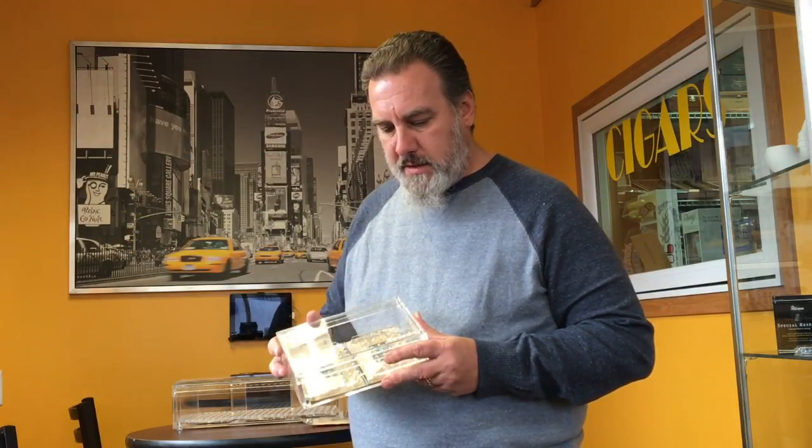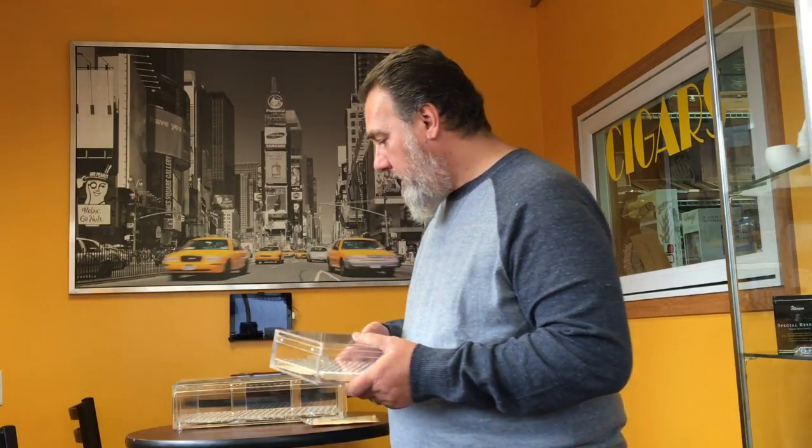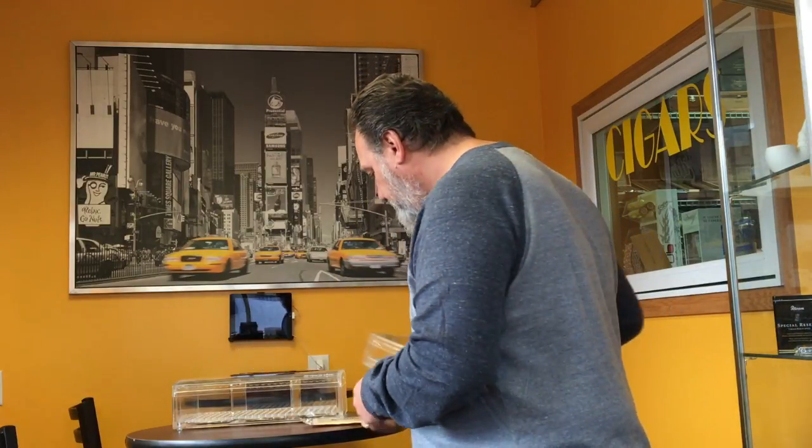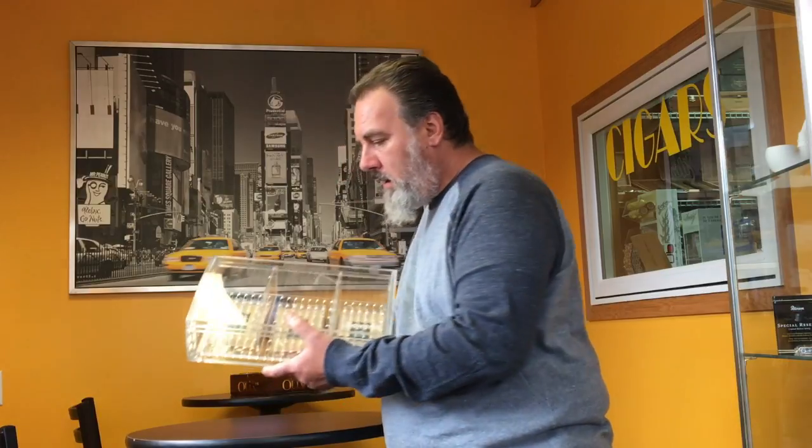The smaller humidor will hold about a dozen Churchills or maybe 20 Robustos — it all depends on the diameter of your cigars. It makes a nice presentation though; you can see your cigars and know that they're enjoying a perfect climate and staying humidified.